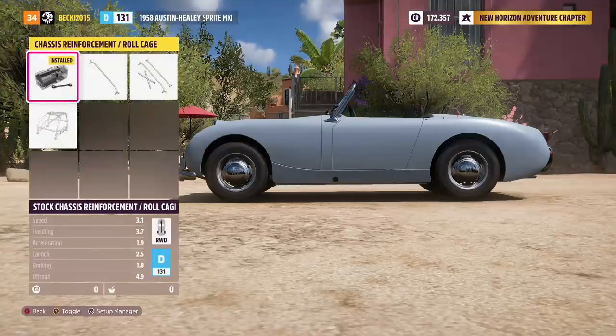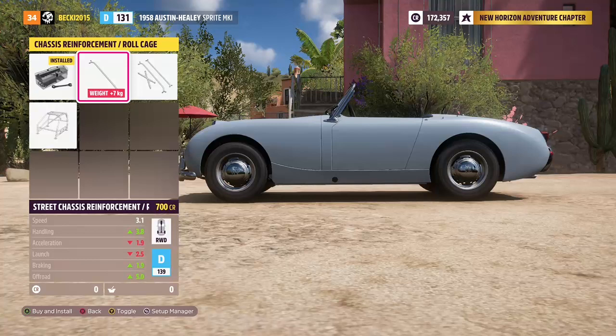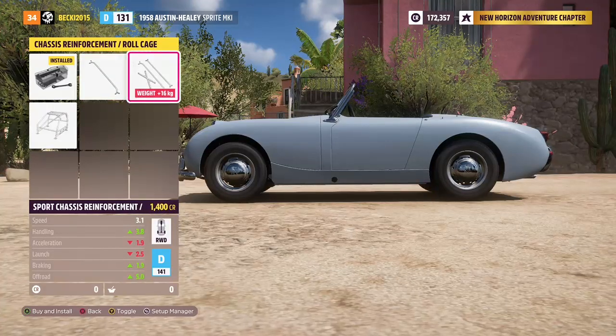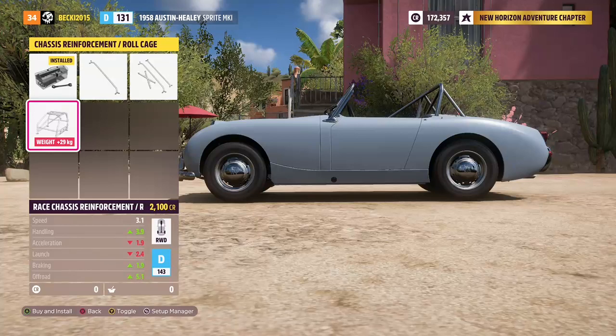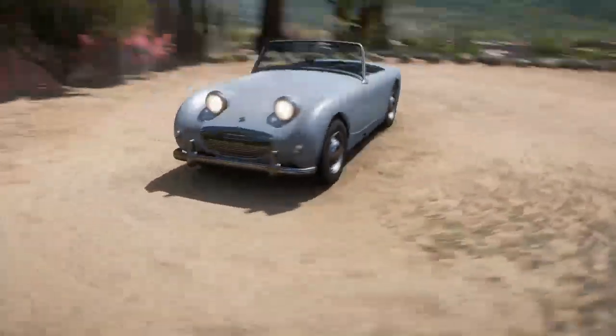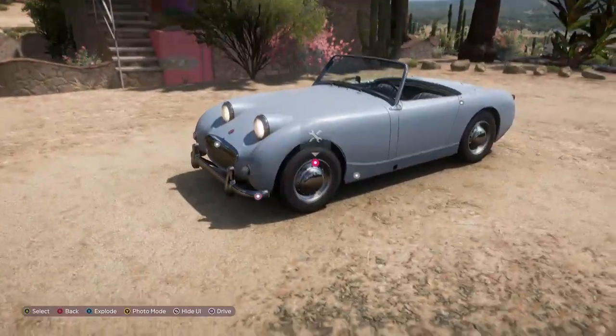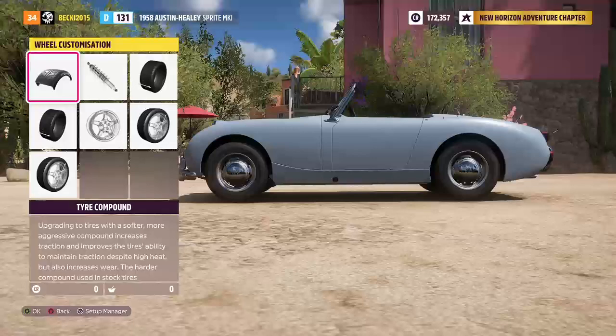Then back here you've got your chassis reinforcement — so you've got stock chassis reinforcement and roll cage, street chassis reinforcement and roll cage, sports chassis reinforcement and roll cage, then you've got your race reinforcement and roll cage. So you can see it on the back there guys. So yeah, that's what you can do on that area. Moving around to the side — we are looking at the wheels now.